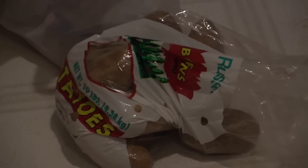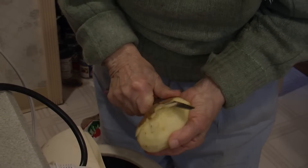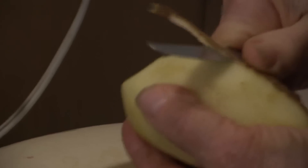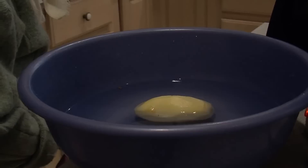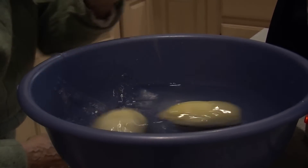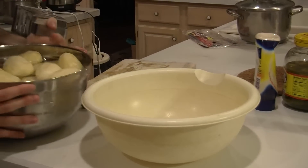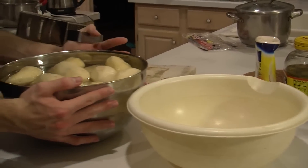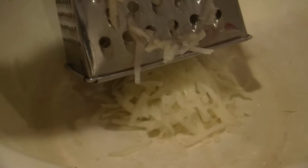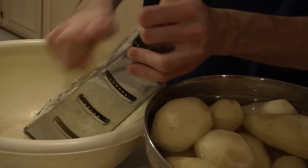The first step, peeling and grating the potatoes, takes the longest. So if the rest of your family is just sitting around waiting for dinner, get them to help. Peel the potatoes and drop them in a bowl of water to keep them fresh while you get the other ingredients ready. Next, ask your brother to grate the potatoes into a large mixing bowl. If you live alone, you can use a food processor for this step.